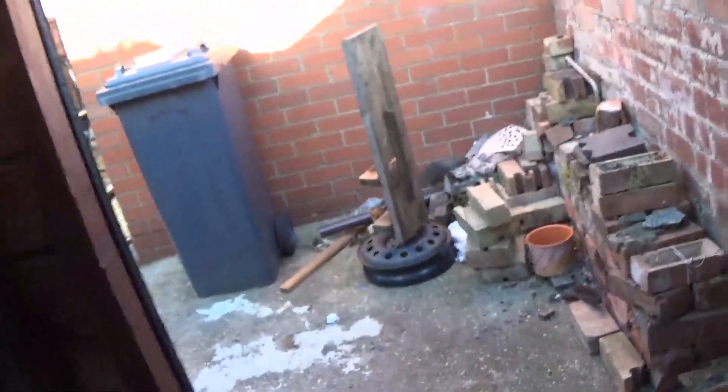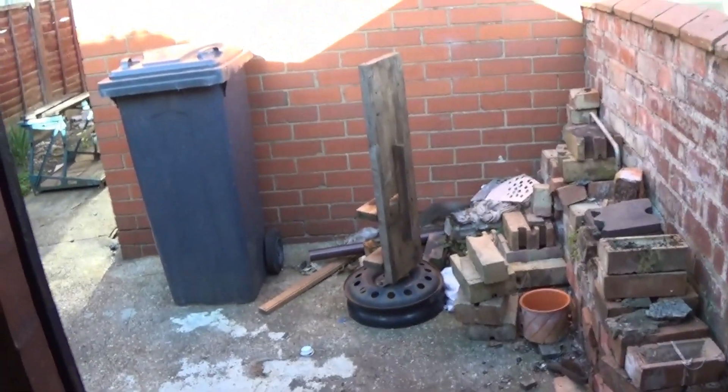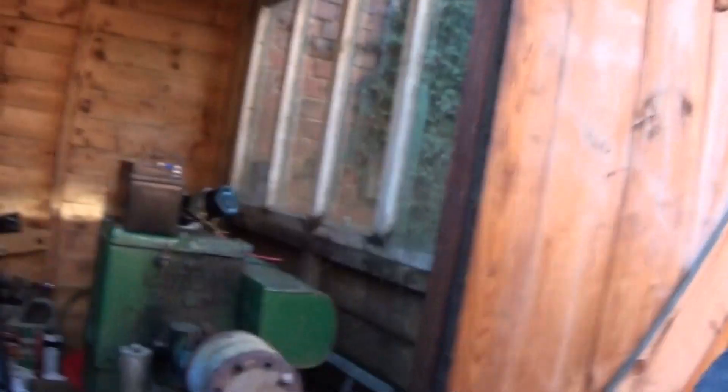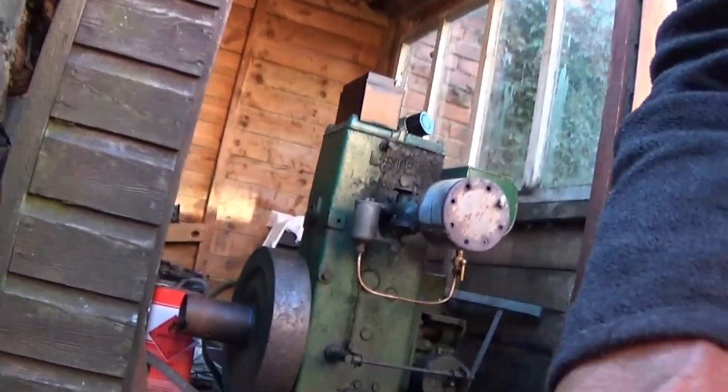We'll have a go. We do now have a spark — we didn't have one from the mag. So I might even be tempted to take the mag off and see a bit later. But it is going round. It's probably shorted out. So I've got to get out of the shed first. Let's get out of the shed and see if I can position the camera somewhere it won't fall over or do anything.